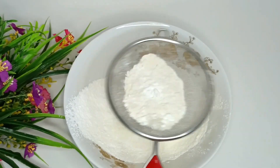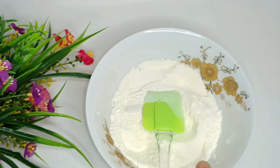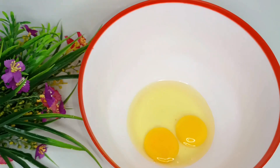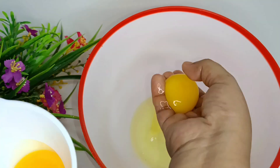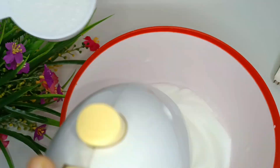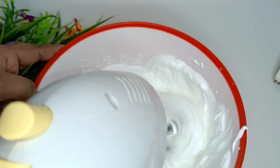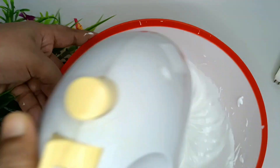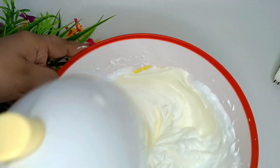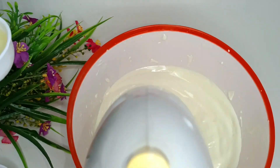Mix it up a little. We have to mix it well, so let's keep mixing it until everything is combined.